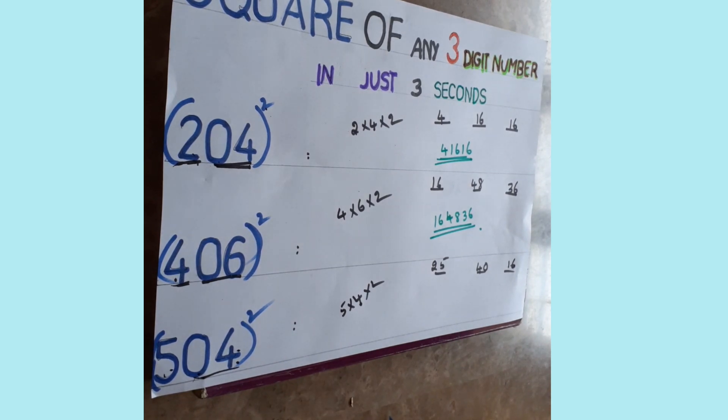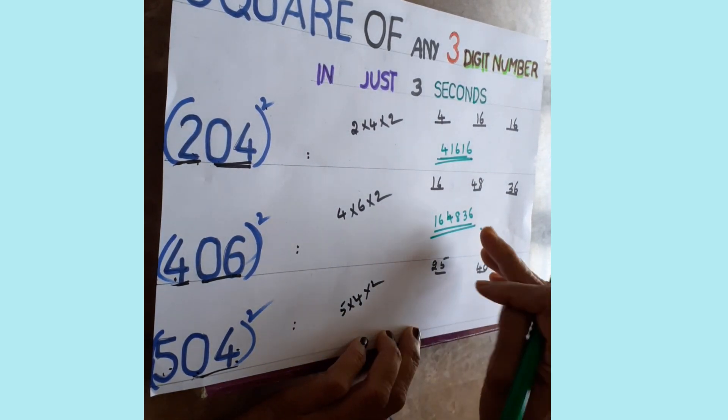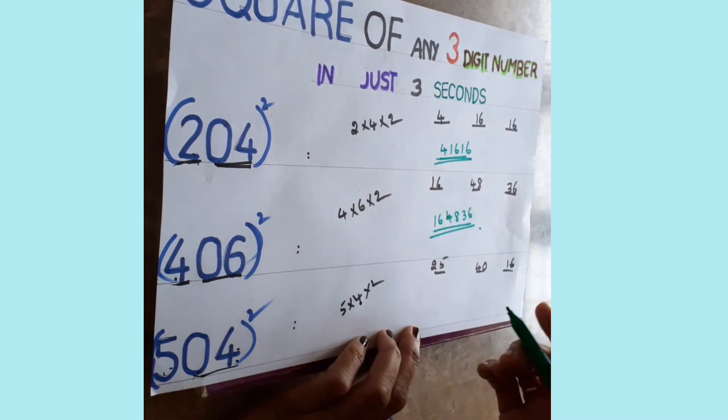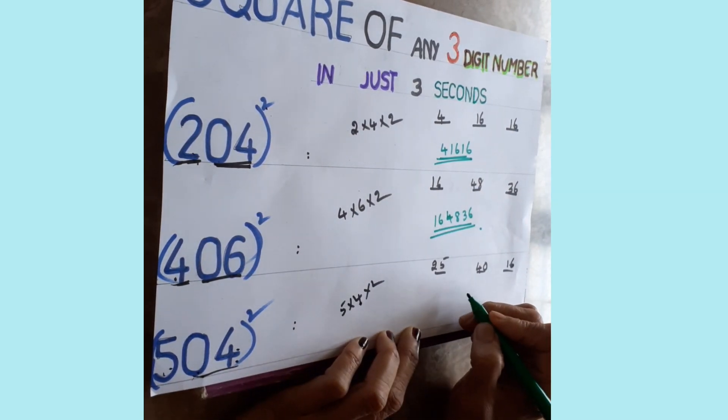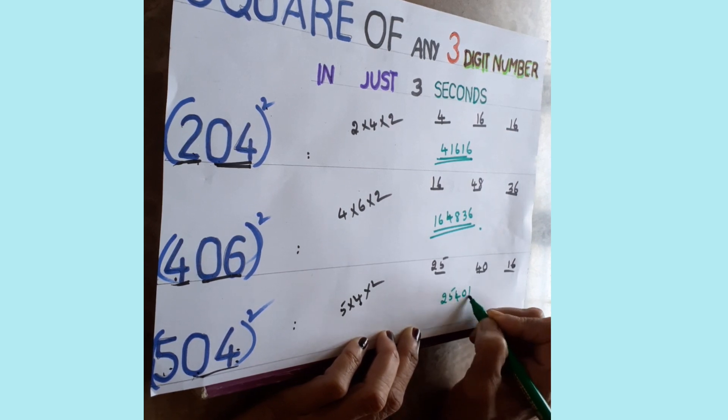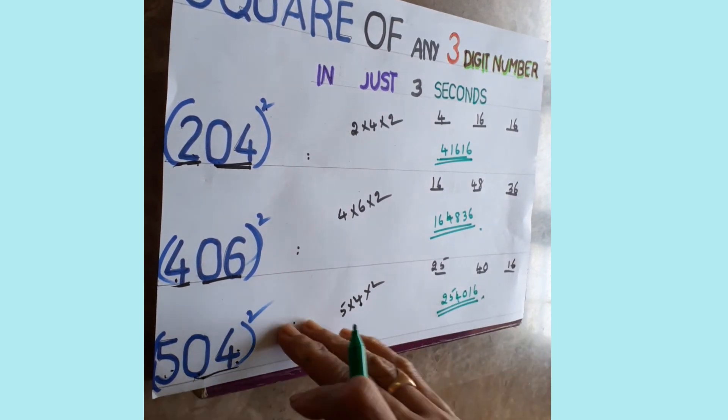Remember, only two digits go in each place — if three digits appear, one is carried forward. The final answer for 504 squared is one-two-five-four-zero-one-six.